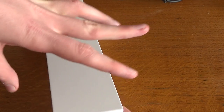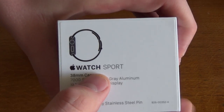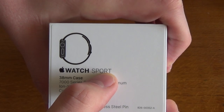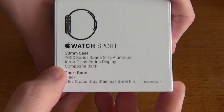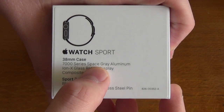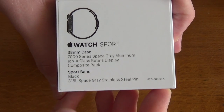Just before we do that, we'll have a quick look at the actual box itself. So it's the Apple Watch Sport — I didn't want to go really expensive and get anything more than that. It's the 38mm case with the space grey aluminium finish and black sports band.